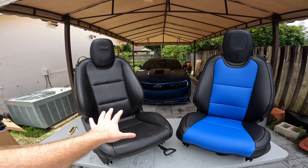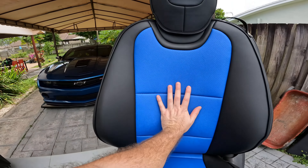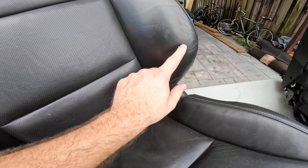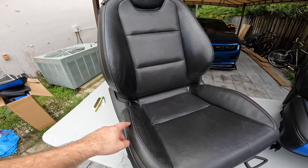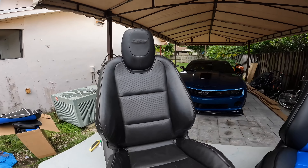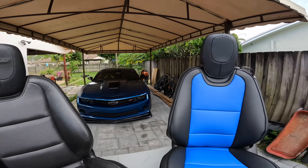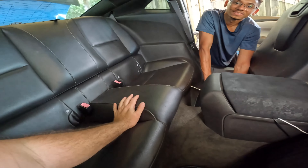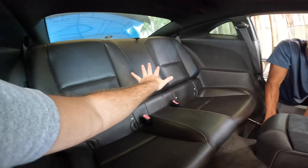Here is the final product compared to the OEM seats. That blue color in the center looks awesome — it looks significantly better than all the fades, cracks, and scratches that happen to these cars after years of daily driving. With the exception of the SS badge, this looks significantly better. Now let's take out the rear seat to install the seat covers back there.